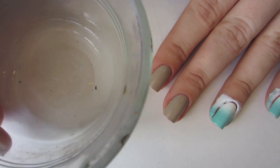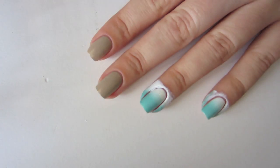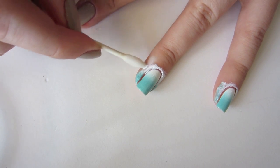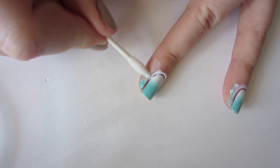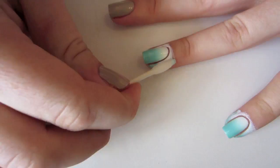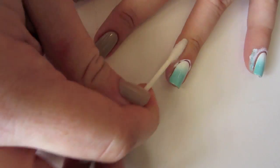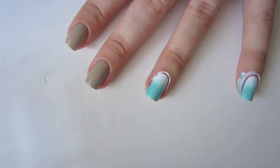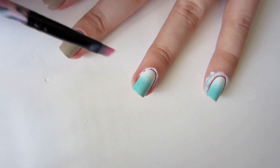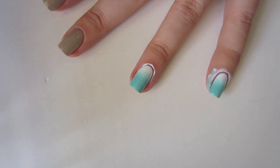Now we're going to clean up the mess we just made. I'm using 100% pure acetone and some pointy q-tips to begin with. I basically dip them in the acetone and then carefully scrub off the excess polish from my skin, rolling the q-tip around so I'm constantly using clean areas. When I've removed as much as I can with the q-tips I switch to my cleanup brush. The brush gives me more control and lets me get in around the cuticle area without ruining my actual gradient.